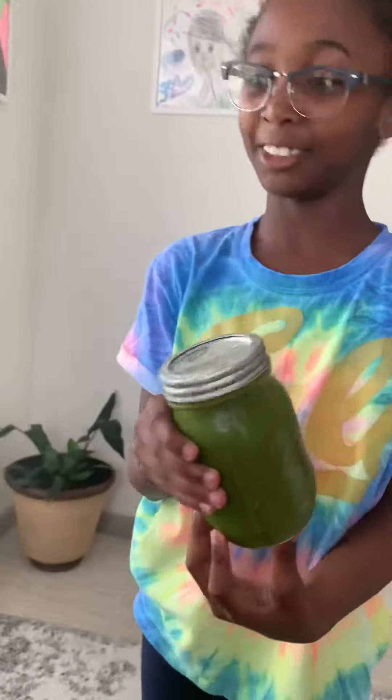Hey guys, welcome back to a new video. Today I'm going to be trying this carrot juice and my mom will be trying this green juice. Hopefully it tastes good. I don't know what it's going to taste like. I'm kind of scared, but let's hop right into it.